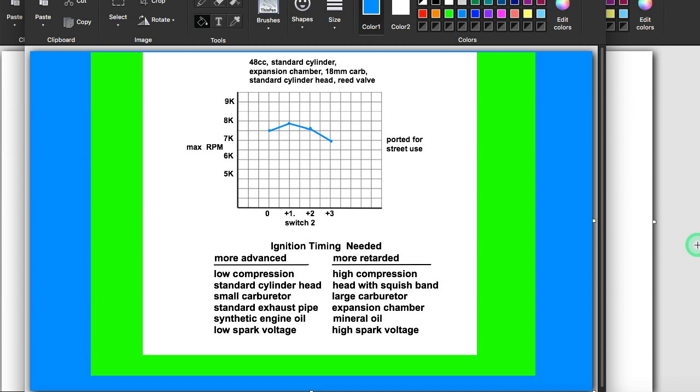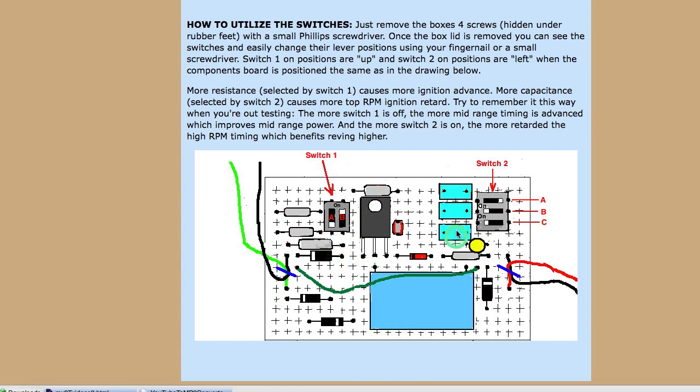I want to show you an example of why it's important to be able to adjust the CDI. On switch number two there are three different positions, and I tried all four settings on my bike. These are the details of my bike right here, and this graph shows the maximum RPM with the different settings. Obviously my bike likes switch setting number one, which is on this PC board — this right here. With any one of those set to the left position and the other two set to the right, with left being on and right being off.